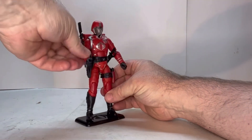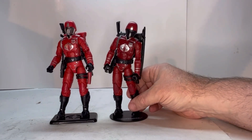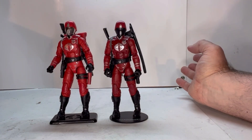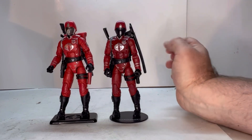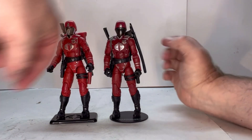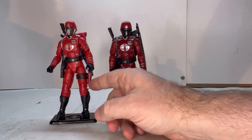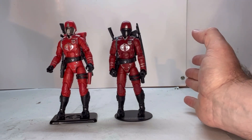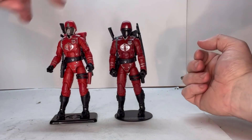Now let's grab the regular Classified figure for comparison. Both of these figures are essentially the same figure. The key differences are: this Walmart exclusive is a little bit darker, and they've put a little more deco into it — he has a black face mask. The ribbons on this one are silver and black versus all silver, and the strap pieces are gray and black versus plain silver. He has a black strap with a red holster versus a black strap with a black holster. The major difference is the face plates — one has an all-silver face plate, the other has a black face plate.